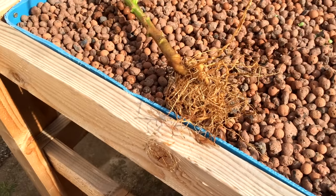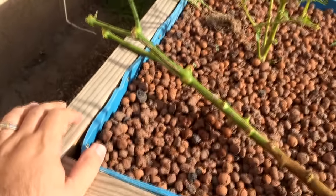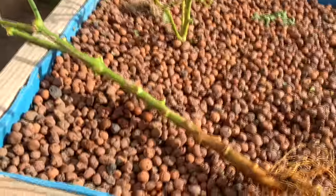Hey everyone, Matt here, Home Farm Ideas. I just wanted to run a little experiment and I wanted to follow up with you guys in spring, provided I can come back to this.